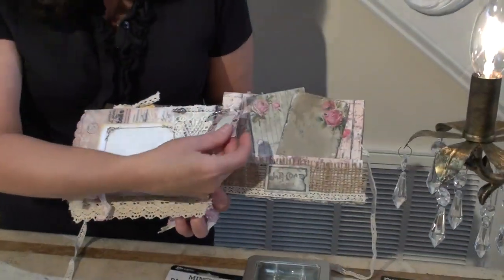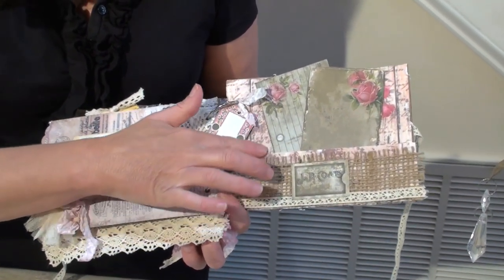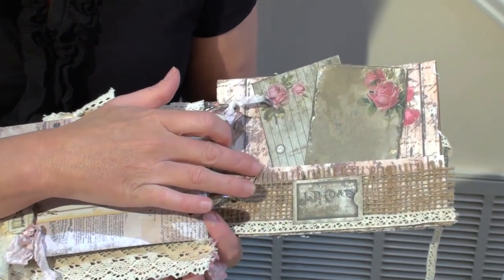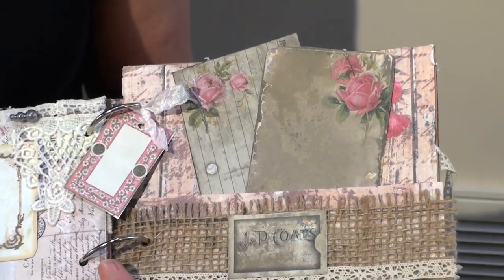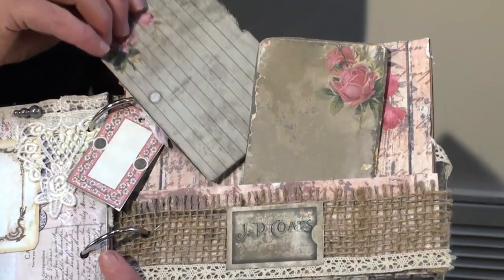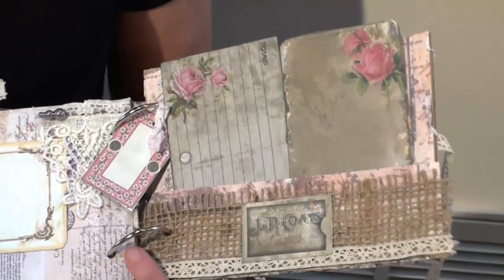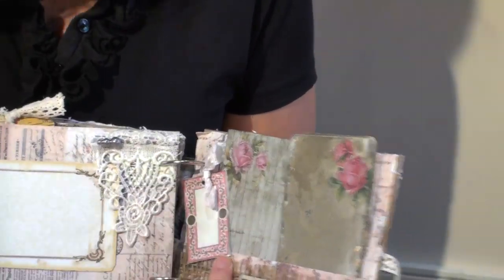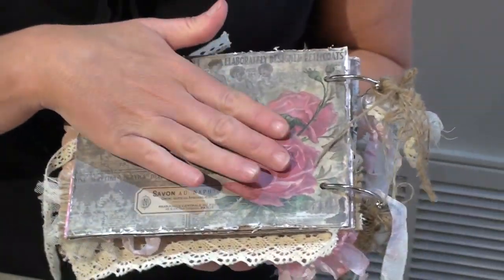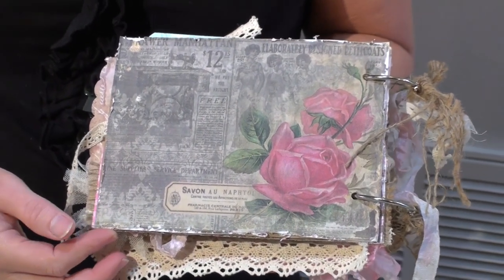Here's a nice little cutout tag that I created that you can journal on, and then this is another one of those pockets that I created by just taking a piece of the paper, layering it over with some burlap and some trim from the kit, and then added in a couple more of those nice little tags that I cut from the paper. And then on the back side, I just took some of the paper and cut it so that you got this nice rose pattern that matches the album and added that on.